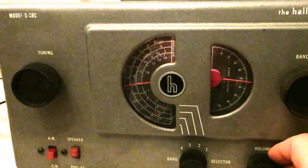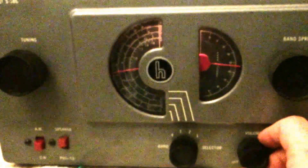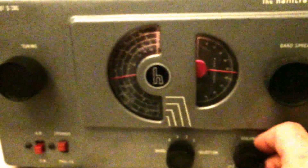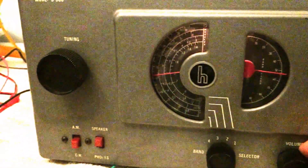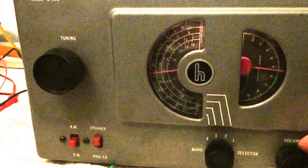I calibrated the radio and set up the BFO in just the right way for maximum response, and this is what I got on 40 meters.